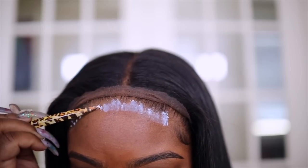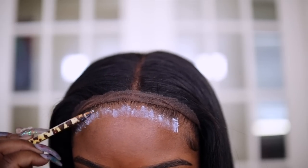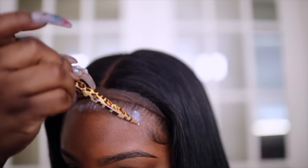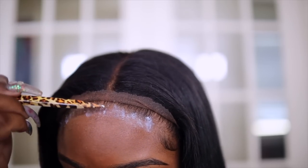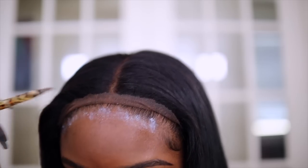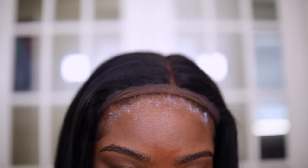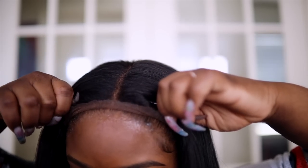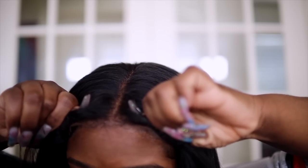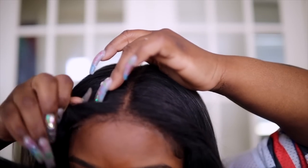Using too much glue is a no-no. I really like this glue — I don't care if it touches my hairline because it comes off really easily with alcohol. This glue doesn't cause any damage; I still got all my edges. I'm going to let this dry and then come back and tack it down. Looks like we're ready to go ahead and place our wig down — be careful, and just let that baby lay on down.